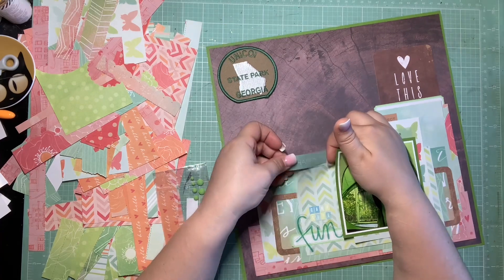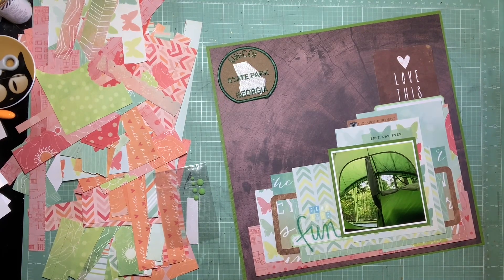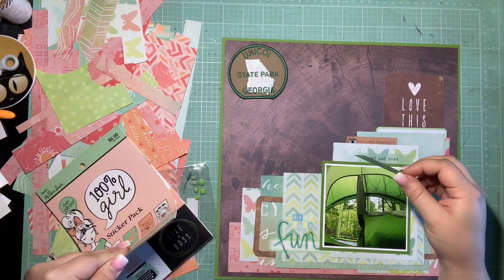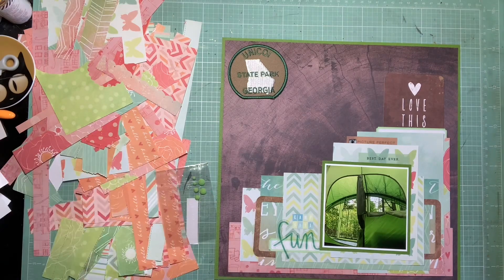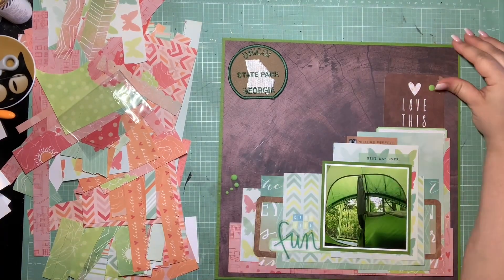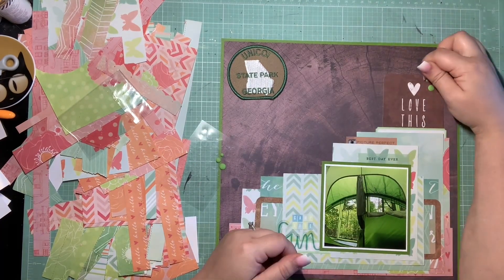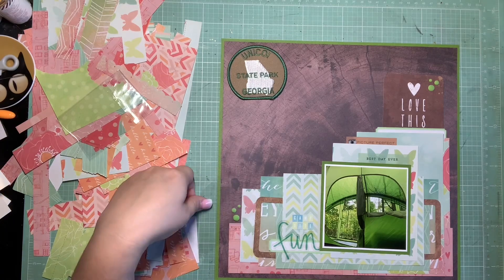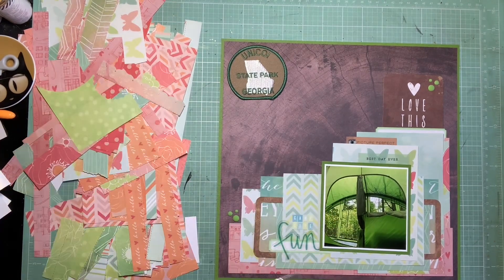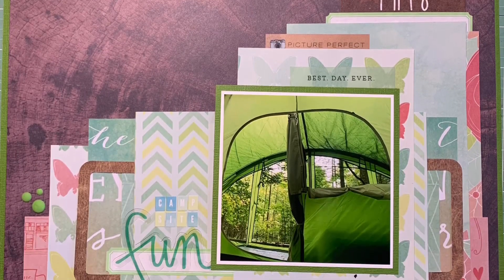I decide to toss the sticker — I can't find a good place for it so it goes back in the sticker book. The last part of the recipe is the enamel dots. I had the matte green enamel dots that match this tent perfectly, so I'm getting those on here — trying to have them on either side of the photo for balance. I think the green enamel dots on this pocket card also help it belong more. Here are the close-ups — this one was really fun, really different and challenging for me.